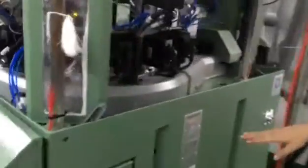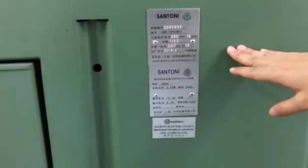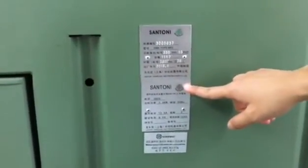We use Santoni — this is an Italian seamless machine. You can see here, it's from Italy.